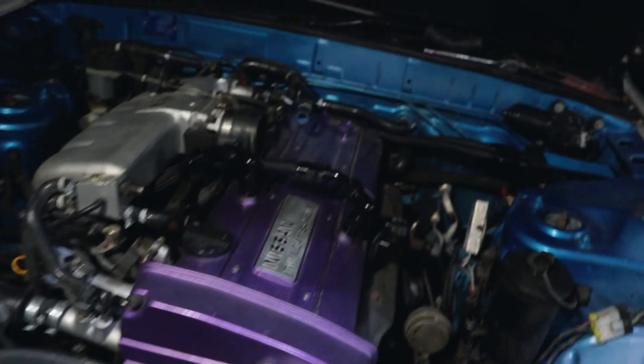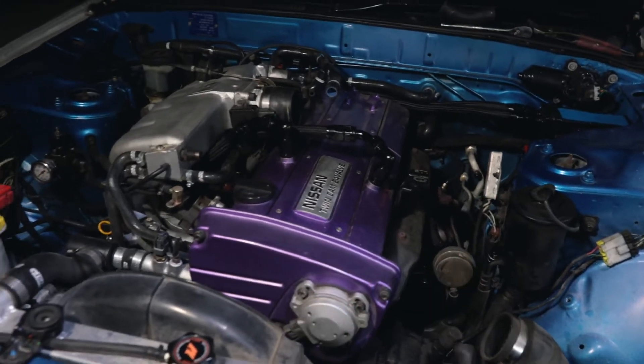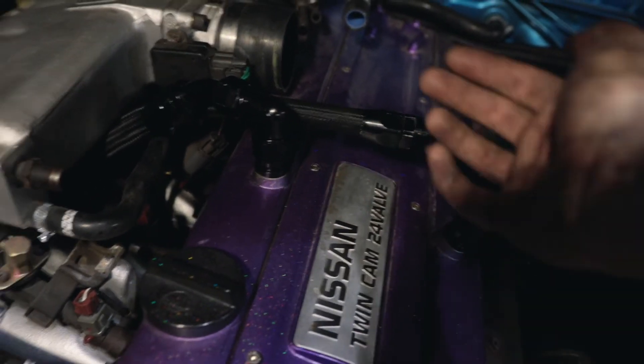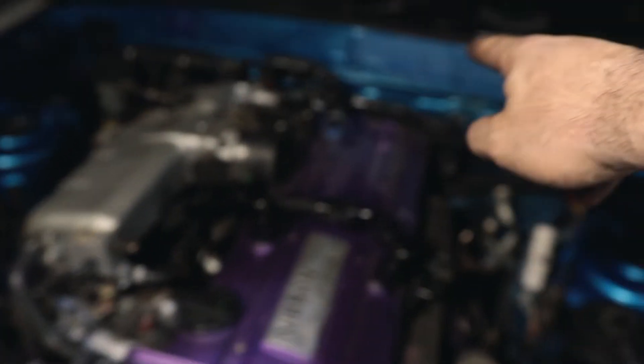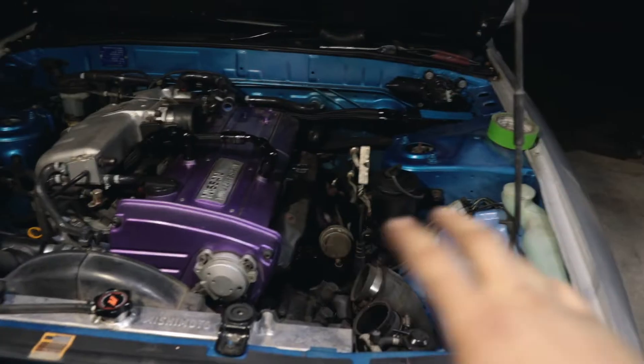The lines are now hooked up. I'm not the biggest fan of how I did it, but it's the best idea I have right now. We got both of them going under the intake manifold, behind the motor, and into the catch can. The catch can is now complete.